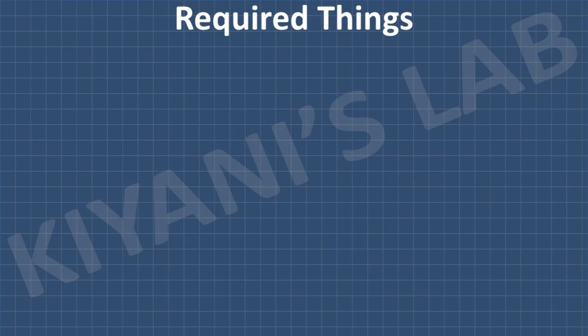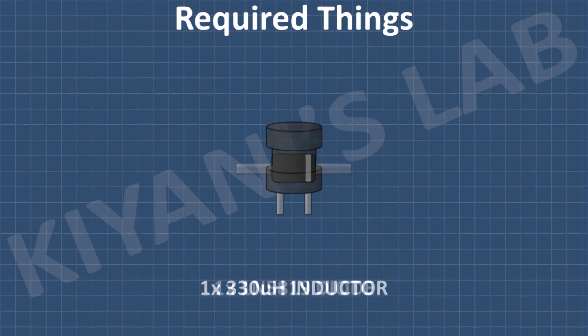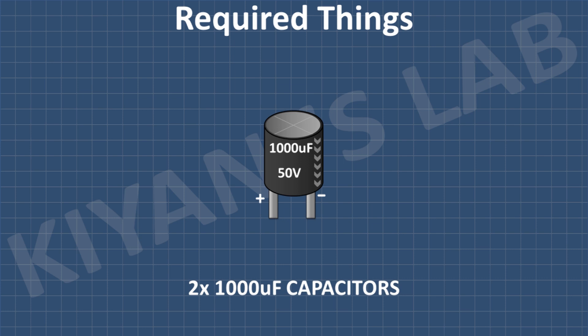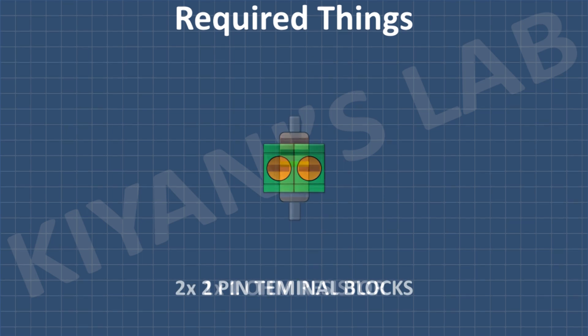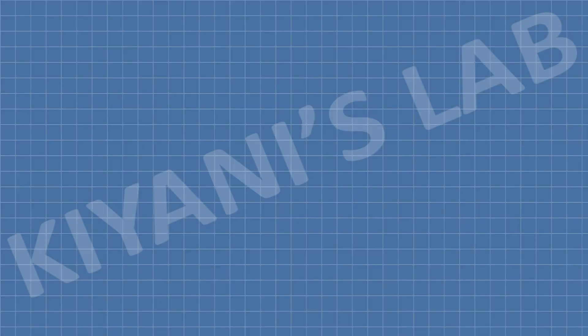These are all the components we're gonna need for this project. First, I'm gonna connect the MC34063 IC and connect its pin number 1, 7, and 8 together.